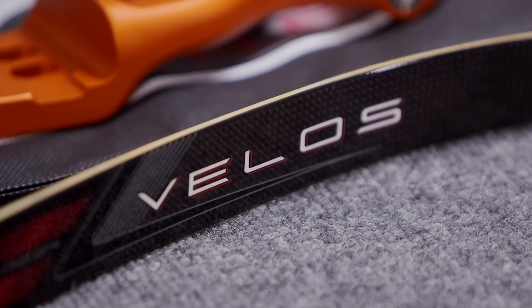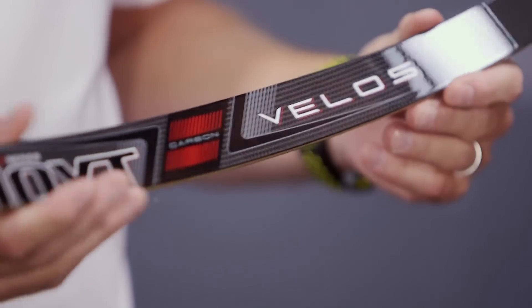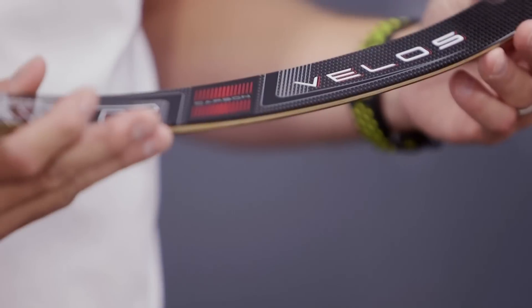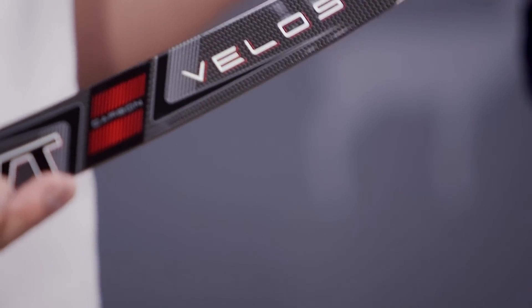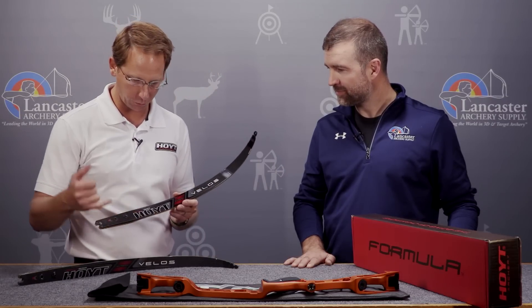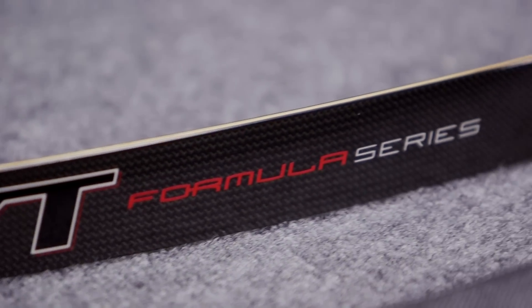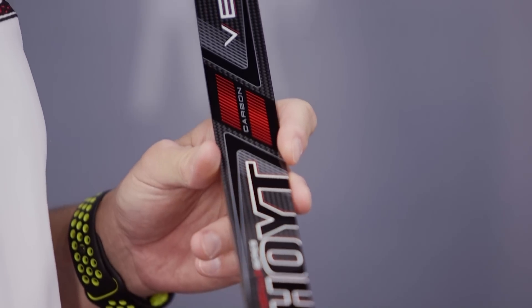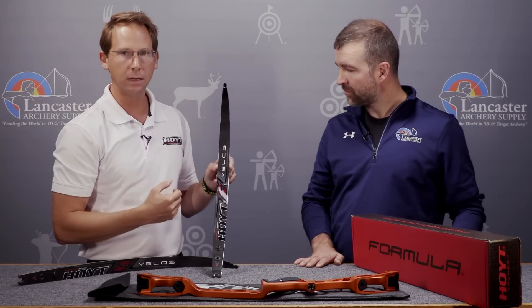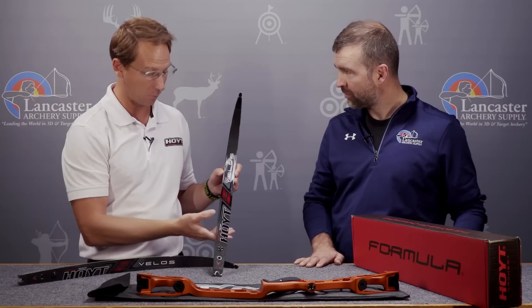The new limb is the Valos. The Valos limb is a culmination of design effort, really bringing everything I know on engineering a limb into the Valos. I'm really excited about this limb. We have all new engineered carbon skins, completely different than what we've had in the past. The biggest change you can see is how much smaller the limbs are, all the way up to the tip, making it the sleekest limb we have.